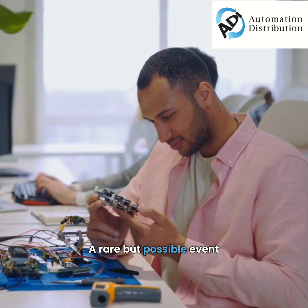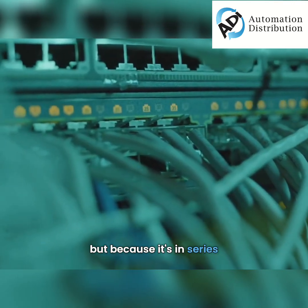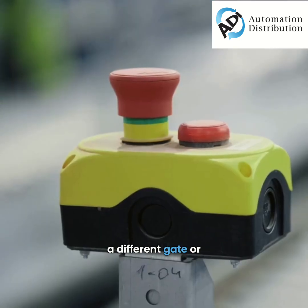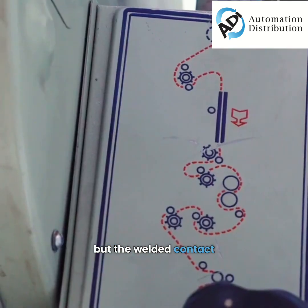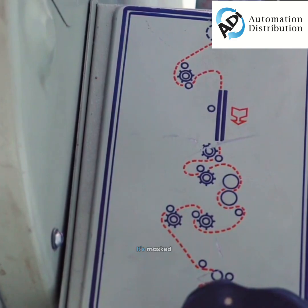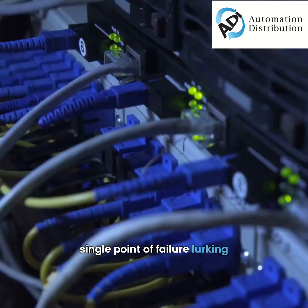A rare but possible event. A fault now exists, but because it's in series, it might go unnoticed. If someone then opens a different gate or presses a different e-stop, the machine will still stop. You get a safe state. But the welded contact — the hidden failure — remains undetected. It's masked. You have a dangerous single point of failure lurking, waiting.